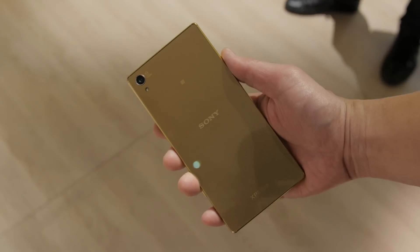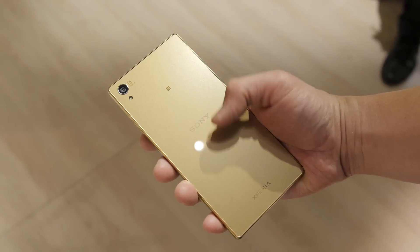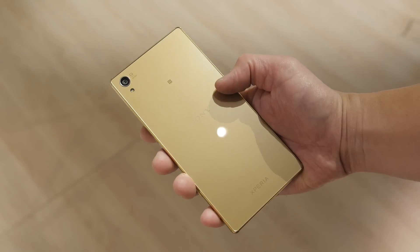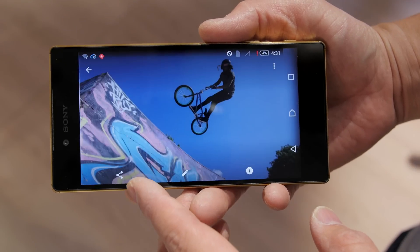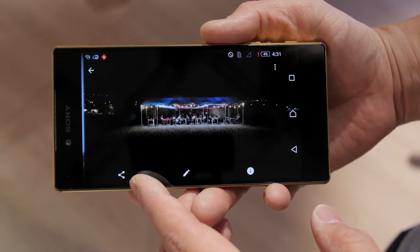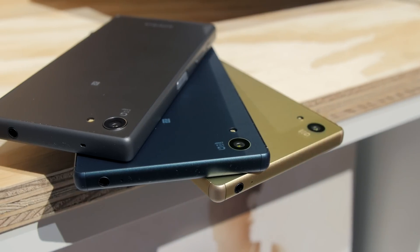That does it for me with the first look at the Z5 Premium. I want to know from you guys — is a 4K display even necessary, and do you have any interest in this phone? Let me know in the comments below, slap that like button if you enjoyed this content, and subscribe for more Sony coverage. I'll see you guys in the next video.